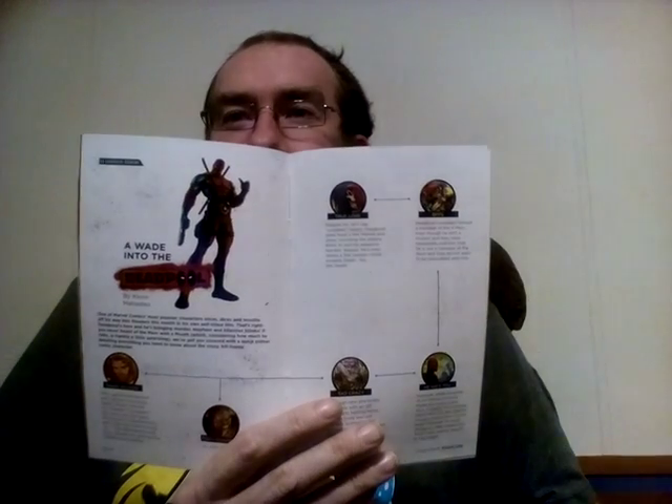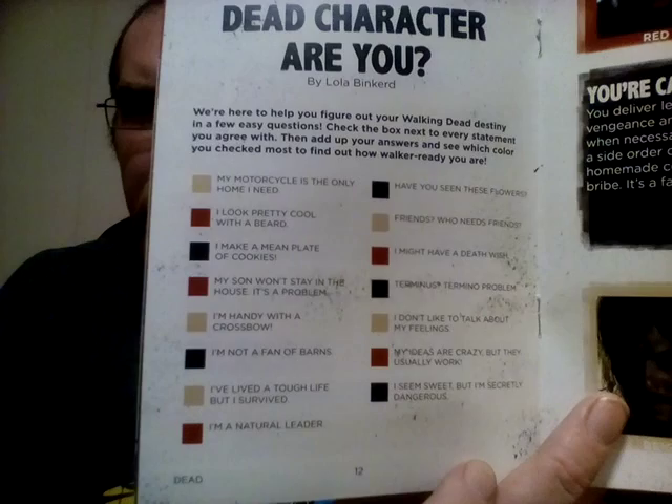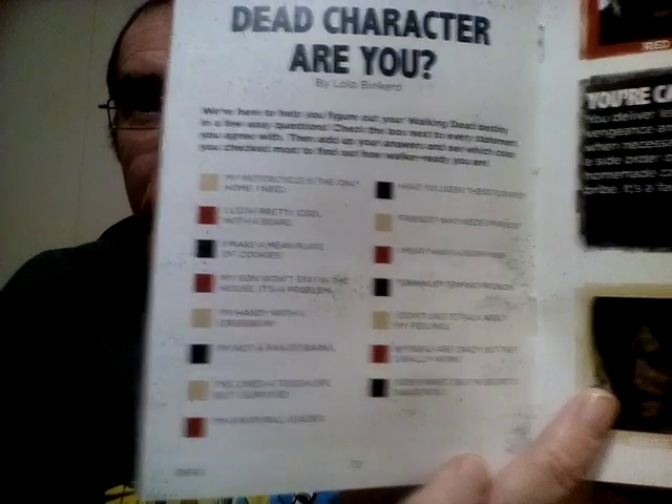A pun worthy of Deadpool — wade into Deadpool. Which Walking Dead character are you? That would be an interesting contest. Here's the quiz — I'll get this up here for a few seconds, feel free to pause.